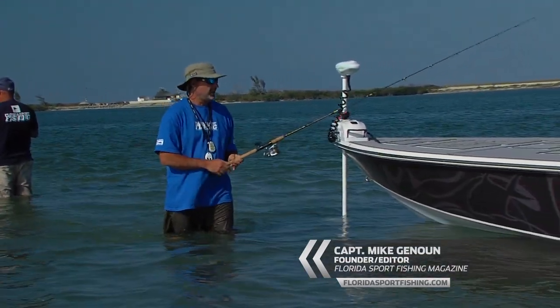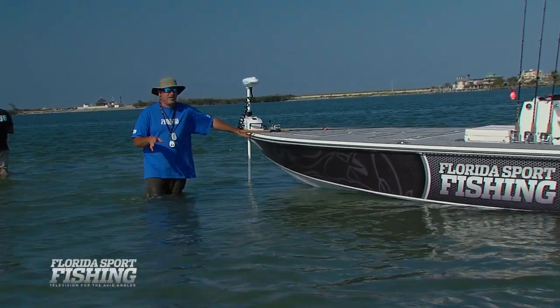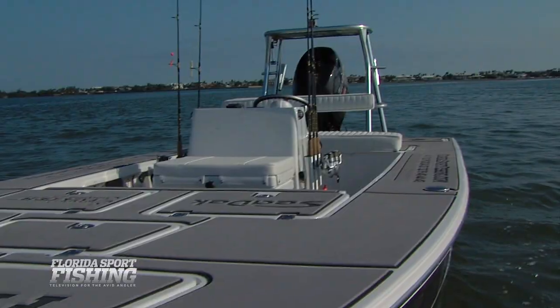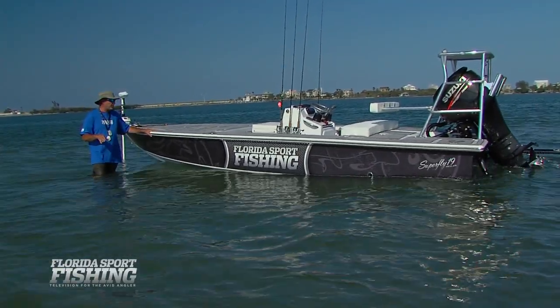Today's angler really has access to a whole variety of modern, innovative accessories for shallow water skiffs and bay boats that really help us maximize our time on the water. This is our 19-foot Superfly Skiff, which has a Kevlar hull for decreased weight and increased efficiency and speed.